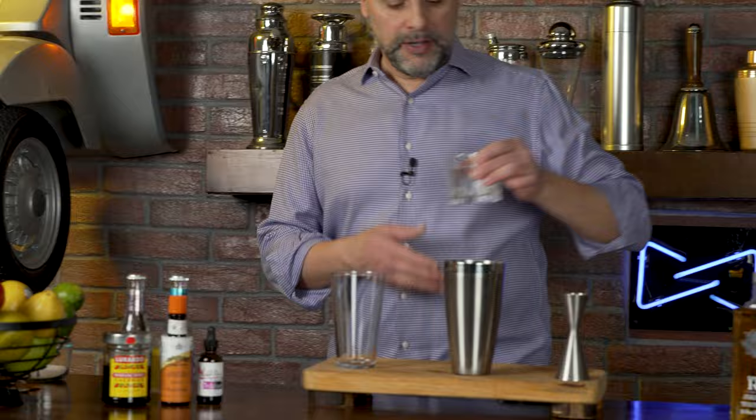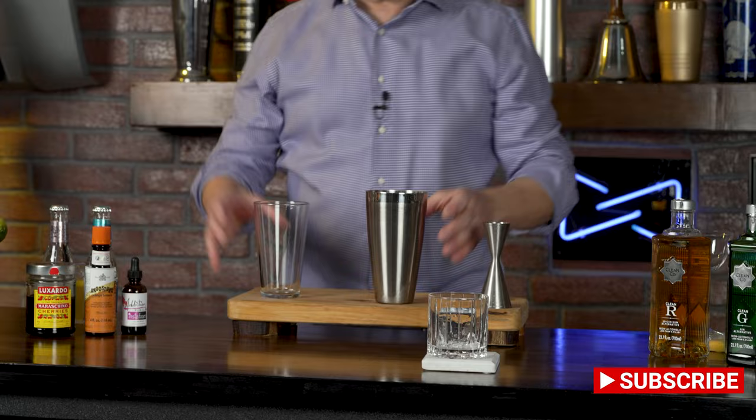The first one I'm going to make is basically a Tommy's Margarita, but it's not going to have alcohol in it. For that reason, I'm going to call it the Nami's Margarita. I'm going to put a big cube right in this glass and let it temper just a little bit.